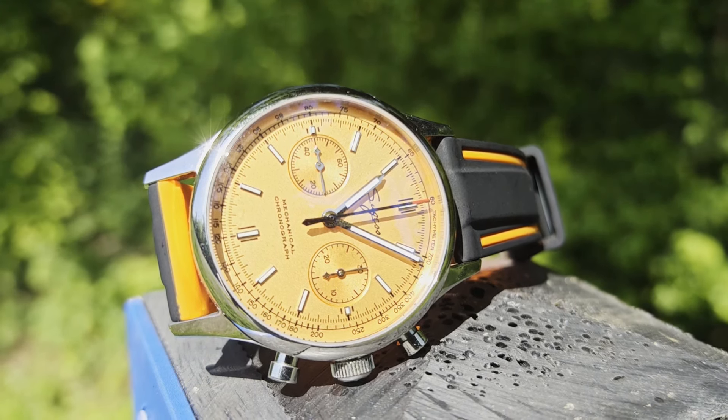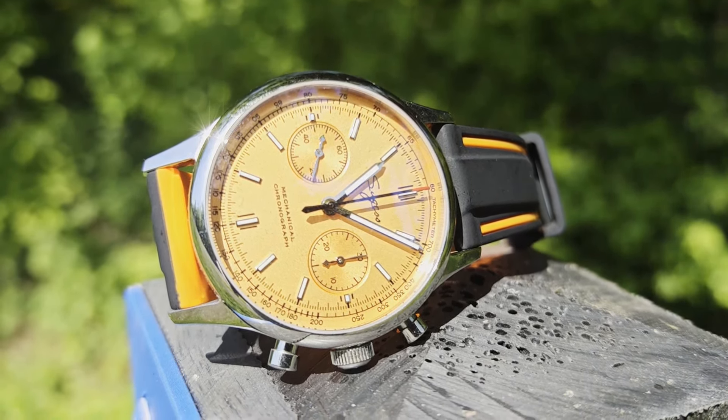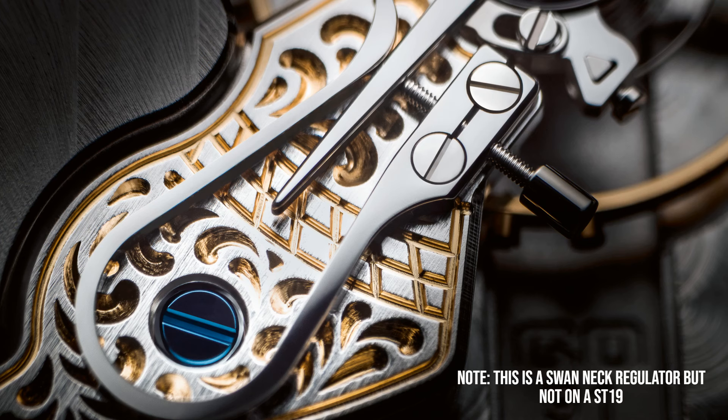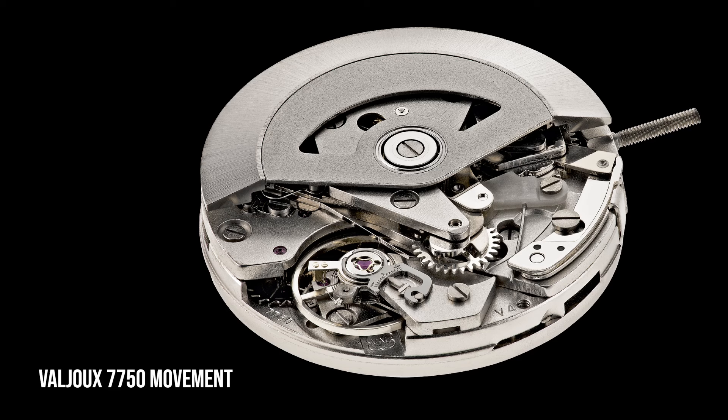The upgraded version of the movement also features a swan neck regulator, which is a component that can be used to slow down the beat rate of a watch by a precise amount to maintain it within a specific range. Before we move on from the ST-19 calibres, it's worth mentioning that they aren't the only Vénus lines that still live on today, as some of their calibres, like the 188, were the basis of the famous ETA 7750 chronograph movement, which is still in circulation today.